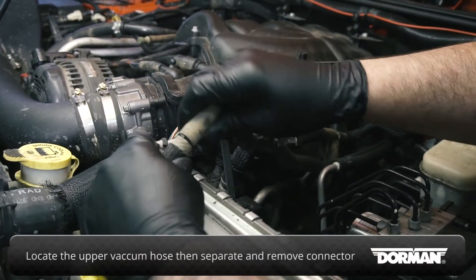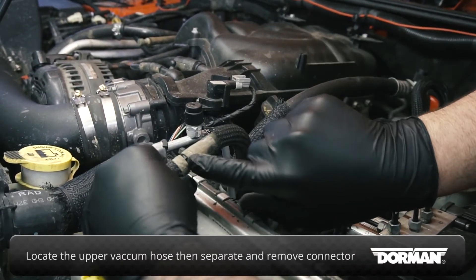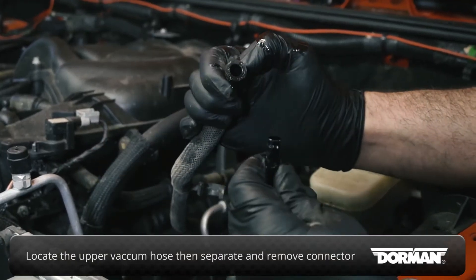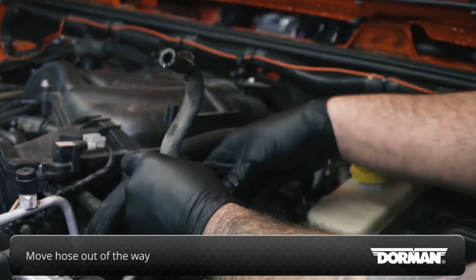Locate the upper vacuum hose located near the upper radiator hose. Separate the two halves of the hose at its connector and remove the connector. Then move the rear section of the hose out of the way.